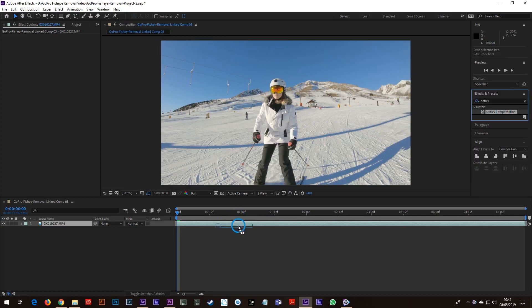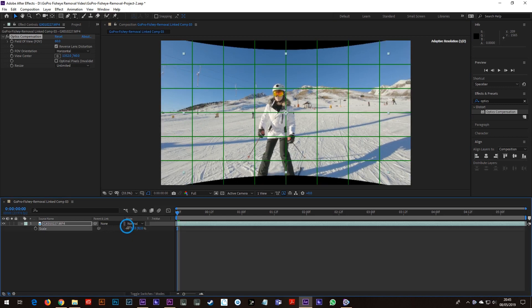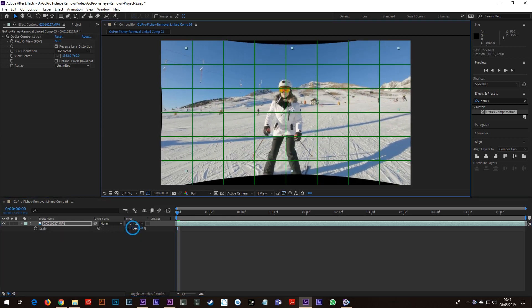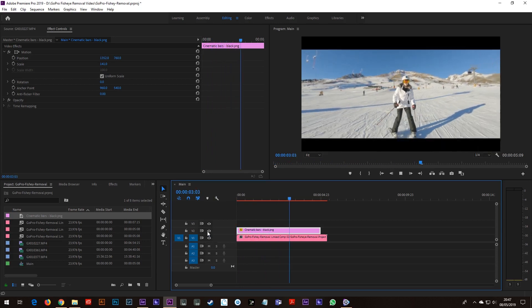Step 6, an extra tip: sometimes, like in this case, I did the Optics Compensation and the subject was off centre, so I reframed it and added cinematic bars to hide the dead spots. Now here are a few more examples with and without Optics Compensation to really show you the difference.